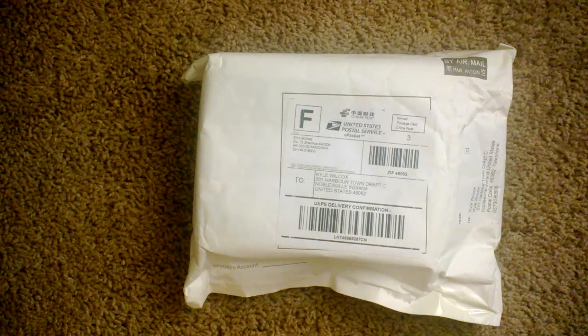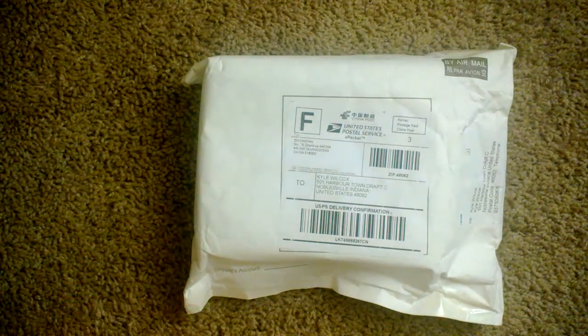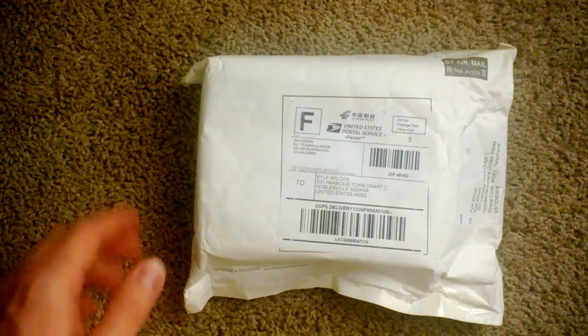Hello, this is my unboxing of my Tronsmart MK908 Android mini PC. We got this from geekbuying.com in August of 2013 — it took about two weeks to get here and it looks like it came directly from China. I want to thank Jim Collison at The Average Guy TV as he sponsored this review, and I'm going to be doing some blogs on his site at TheAverageGuy.tv. So check that out — here goes the unboxing.